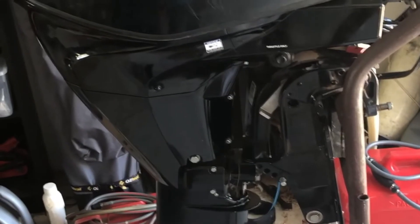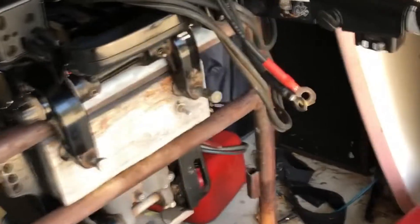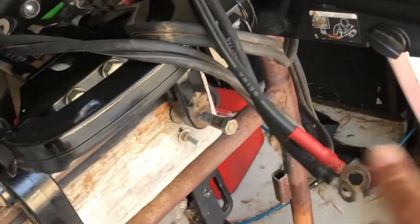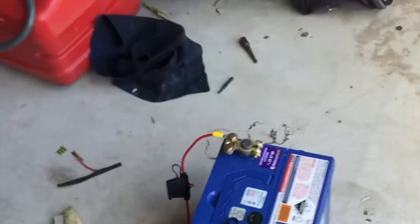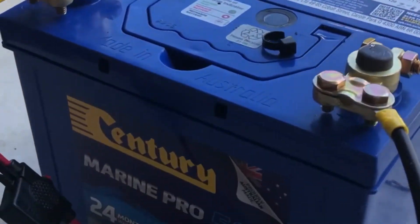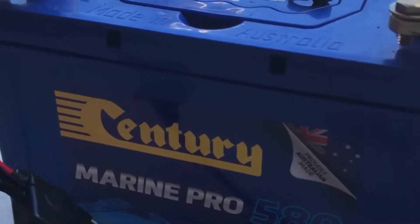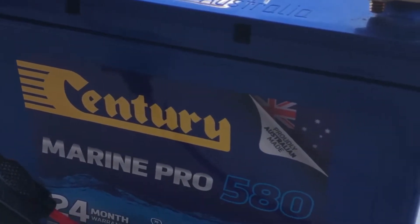So this is the motor that I'm going to put on that little dinghy — it's a 2019 Mercury EFI 30 horse. As you can see, we've got charging facilities on there anyway, which obviously connects onto the battery. This is a particular battery that I bought — it's a marine battery and obviously needs something that's got enough cold cranking amps to crank over that particular motor, and this will be ample.